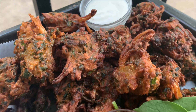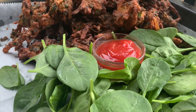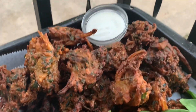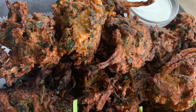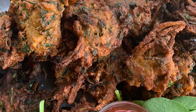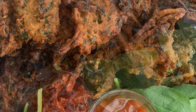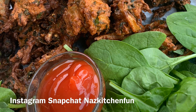Our pakoras are all done! They're so yummy, so delicious — perfect for iftar time. Very simple, very easy. You don't have to put in a lot of effort to make these. The mixture of the flours is what gives them that very crunchy flavor and effect — the corn flour and the besan flour together.